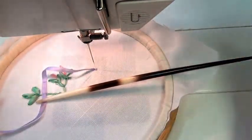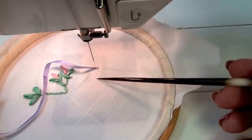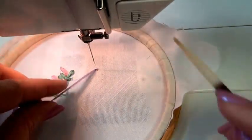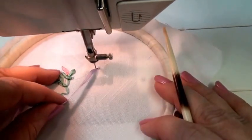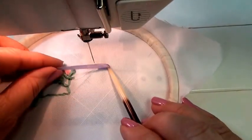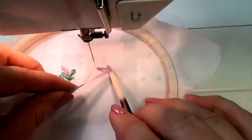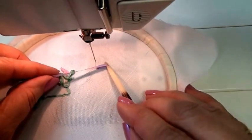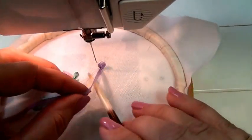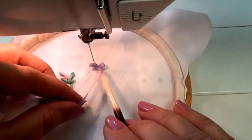I'm going to use a porcupine quill as a stiletto. It gives me a larger end and a really fine end. And I'm going to work in a circle. Each time I take a stitch, I turn the ribbon up on its side to give the illusion that it's coming out from the fabric.